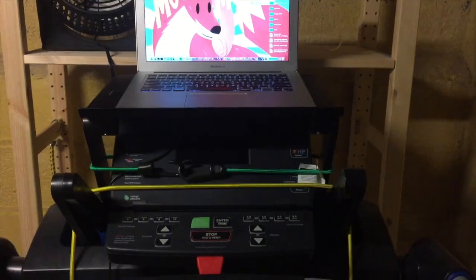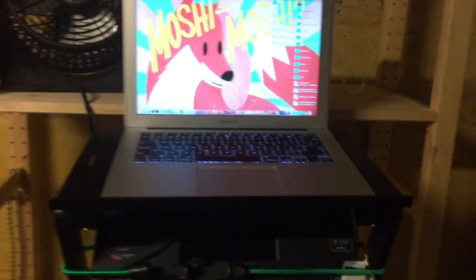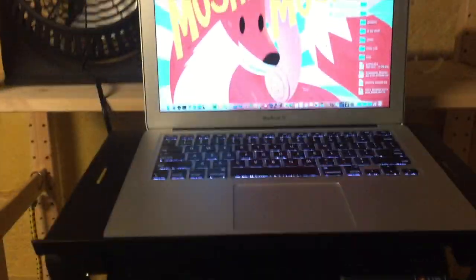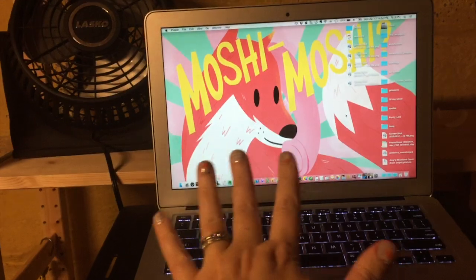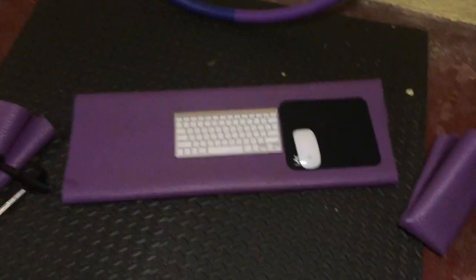I can put my computer up on the platform, and when I'm walking I can see everything going on on my computer while I'm dictating.